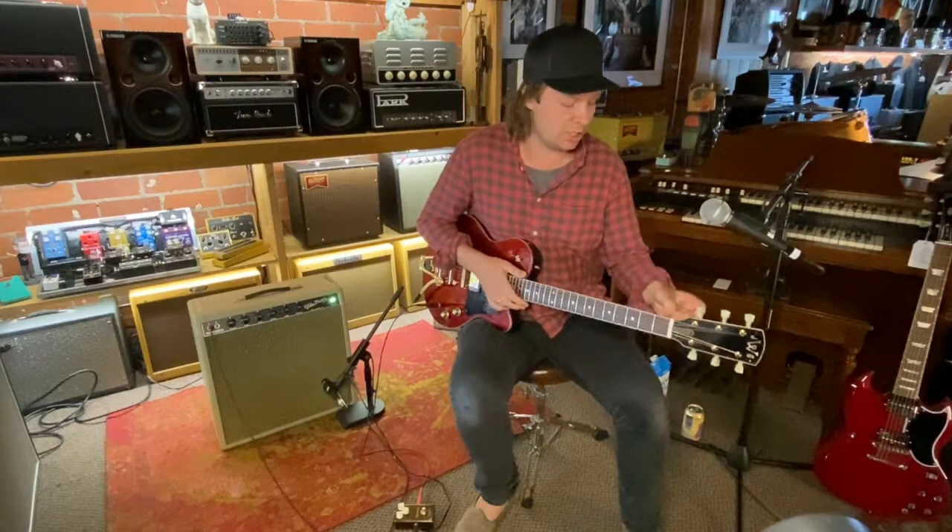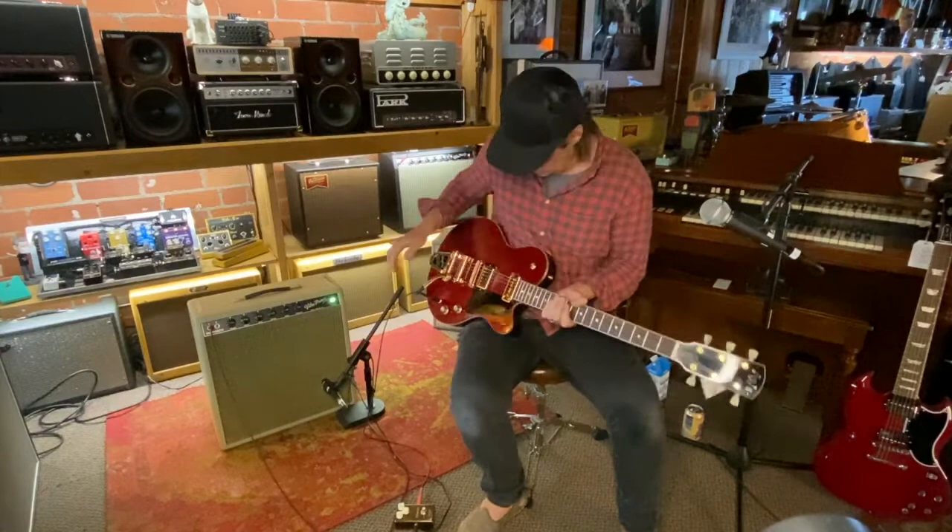Hi, this is Owen Barry. I'm here at LA Vintage Gear checking out another Josh Williams guitar. This one — what's the name of this model?